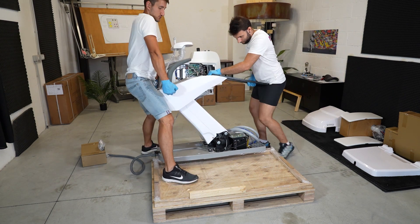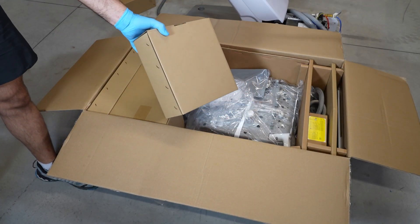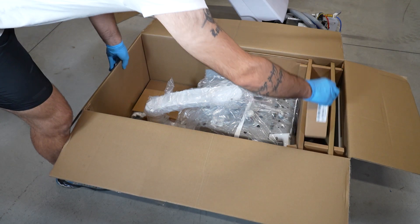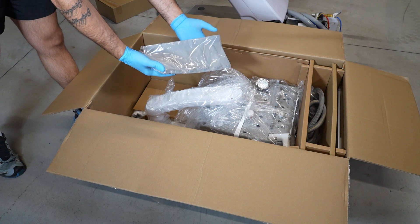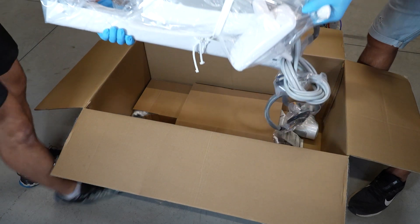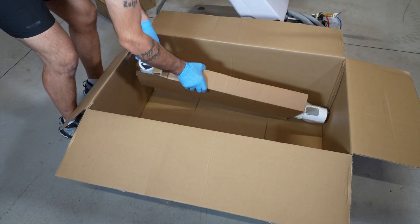In the doctor tray box you will find the following elements: the tray arm, five cordon holders, the scaler, the silicone pad, the tray, the doctor tray, the plastic caps, and the doctor tray arm.